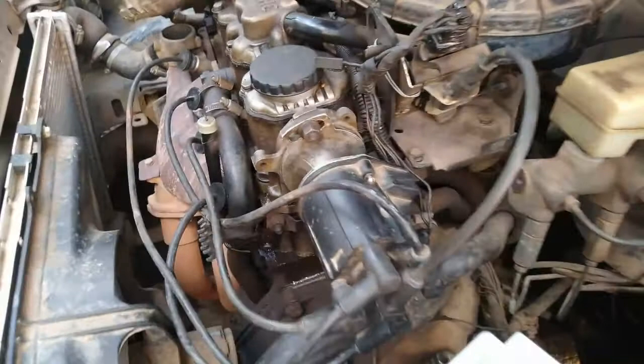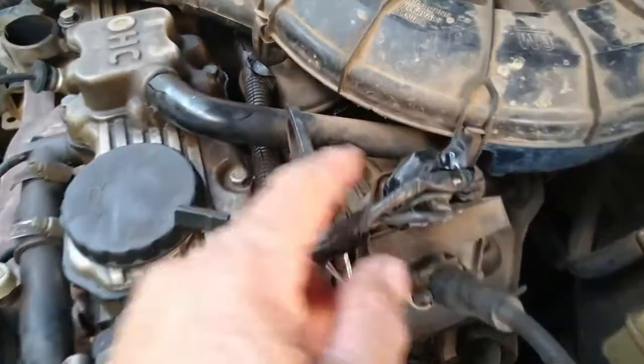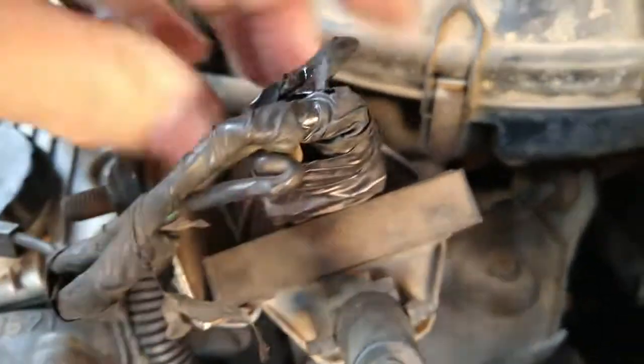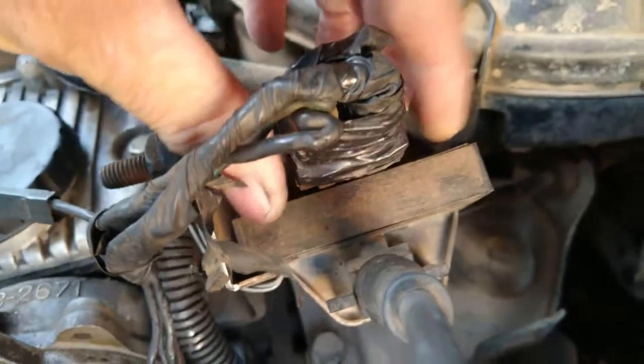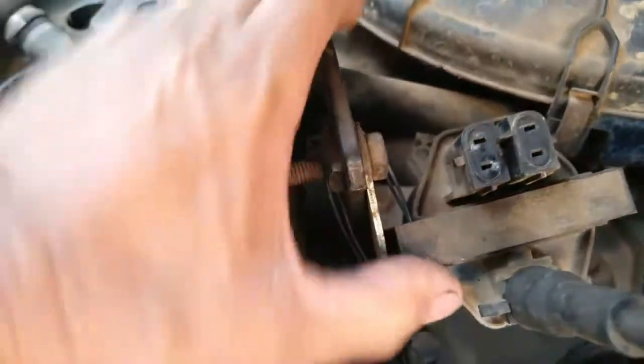Vamos ver lá no motor. Até falei que não conhece fita isolante, mas conhece — só que a fita isolante é usada pra outra coisa: pra amarrar aqui, amarrar esse plug na bobina. Aí eles usaram fita isolante como gambiarra!